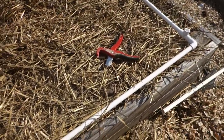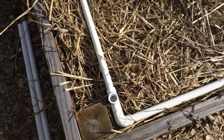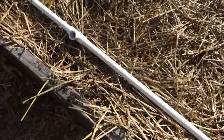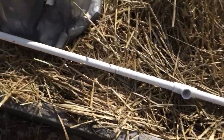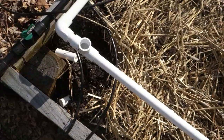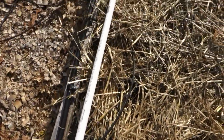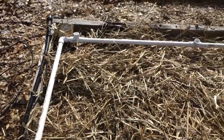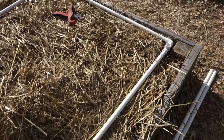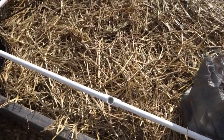Basically you've got an end piece, just a straight piece that goes into a 90. You've got a T, another straight piece, another T, another straight piece, another T, another 90, and then that goes back over to your end piece. So when I get it all done you'll be able to see kind of how it looks, but this is the base of it.